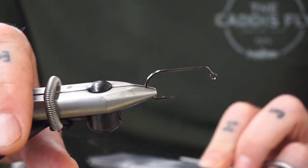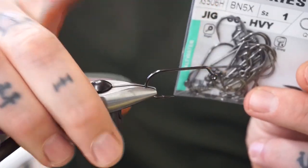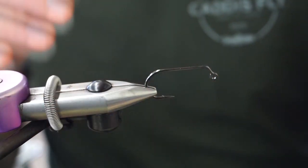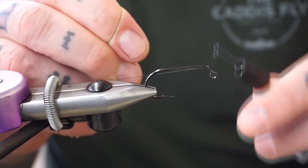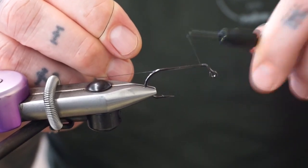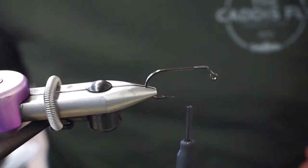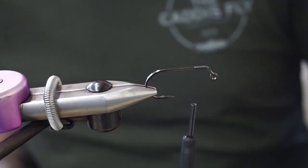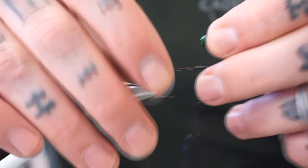Today we've got a 60-degree jig hook in a size 1 and we're going to use some 100D black gel spun thread from Vivas. Just put a little tiny base on it — you're going to want to kick it back to about the size of the dumbbell eye.